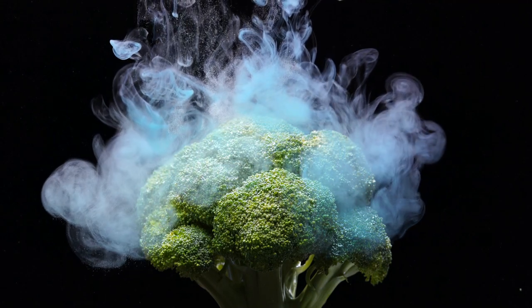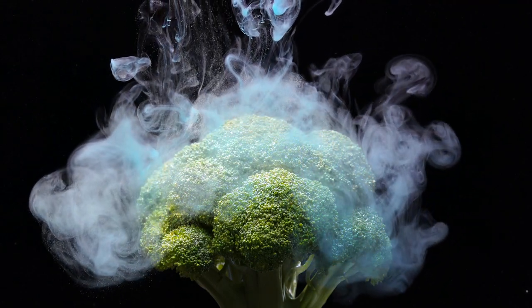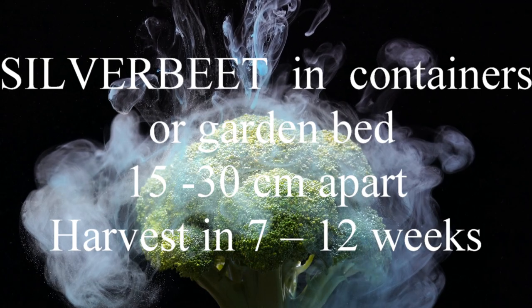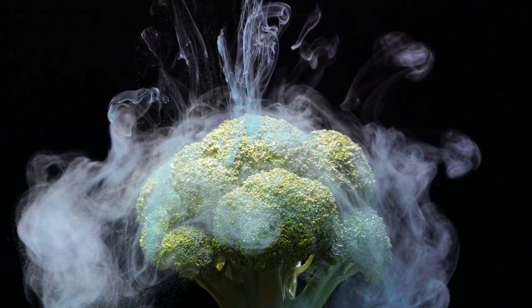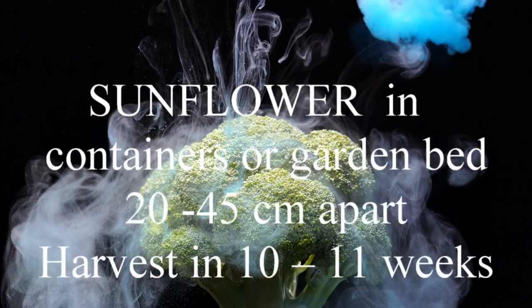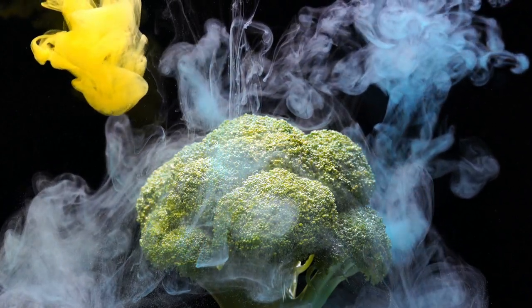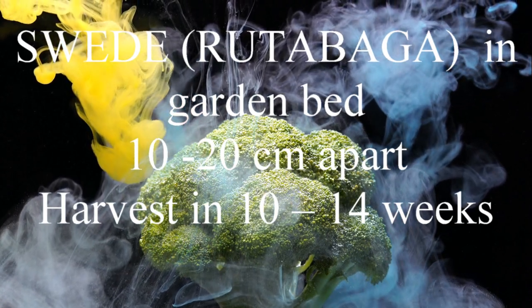Salsify, otherwise known as vegetable oyster, in a container or garden bed 15 to 20 centimetres apart, harvest in 14 to 21 weeks. Silverbeet or chard in containers or garden bed 15 to 30 centimetres apart, harvest in 7 to 12 weeks. Sunflower in containers or the garden bed 20 to 45 centimetres apart, harvest in 10 to 11 weeks.